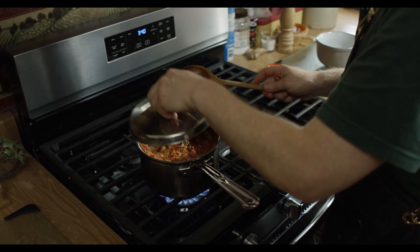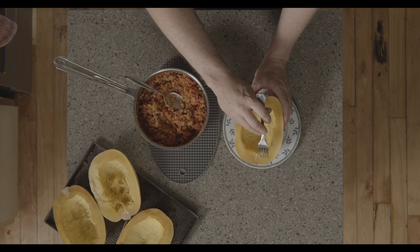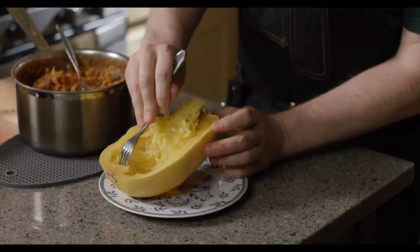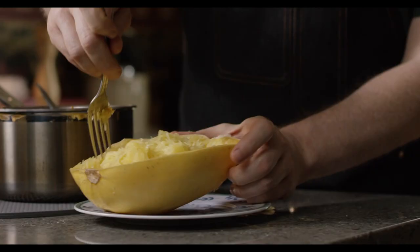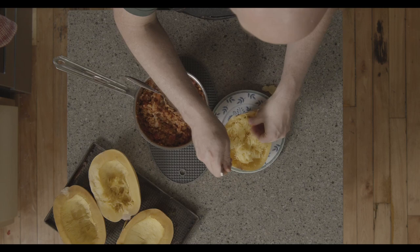Once that squash is finished cooking, we're just going to take a fork and grate it like this — it creates these wonderful strands. This is why it's called spaghetti squash, because those little strands look just like spaghetti. Keep going around until you get as much as you can off the sides. The spaghetti squash has such a tough skin that you can really scrape hard with a fork without worry about breaking through it.